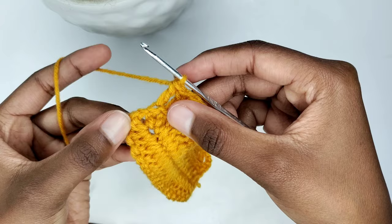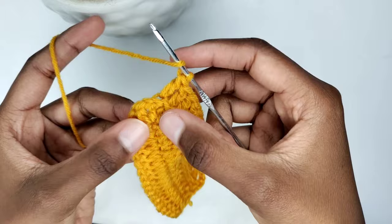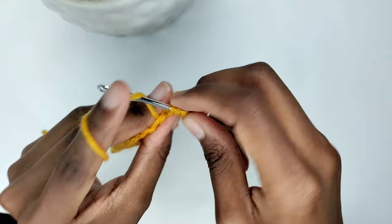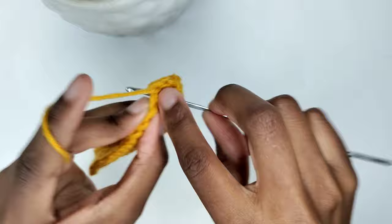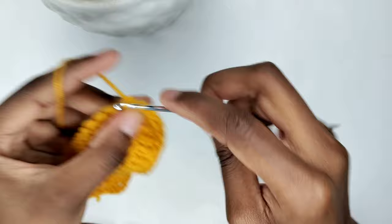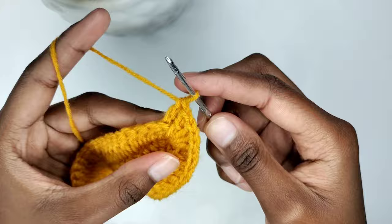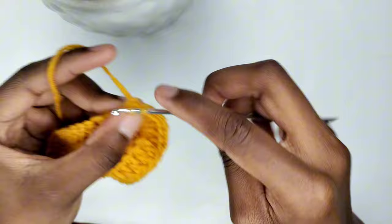I'm at the top of the cap and in the chain one space, I'm going to be placing two double crochets — that's my first one. I'm going to go into the chain one space again and that's my second double crochet. Chain one and place two more double crochets in that chain one space. In the next stitch, you're going to place a back loop double crochet, and you'll be placing one back loop double crochet in every stitch until the end of the row.